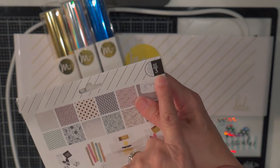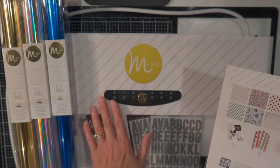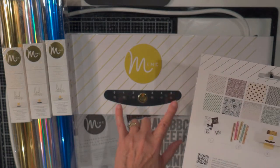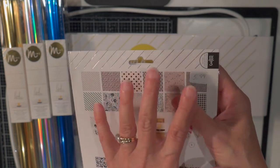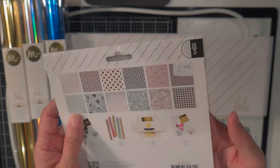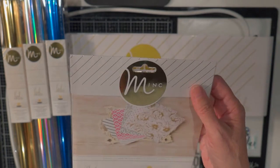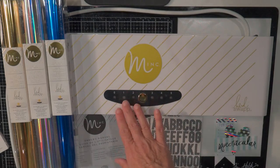Notice on the packaging that it's got a 3 here — there are different heat settings from 0 to 5, and sometimes the packaging will tell you. If you buy the Heidi Swapp packaging, it will tell you what heat setting to use. So 3 is pretty common for a standard piece of cardstock, and if you've got something a little bit more delicate, you can do the lower settings.